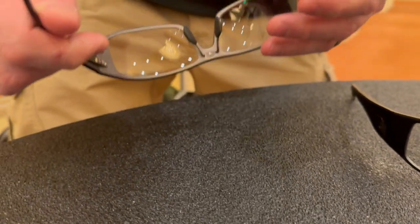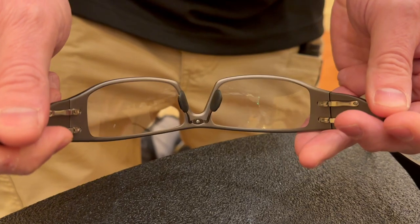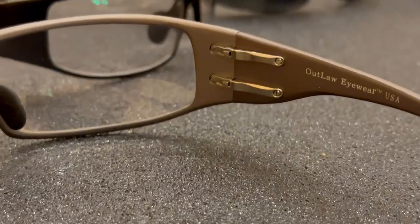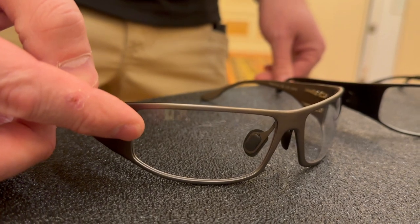For example, we have dual spring hinges, and you can see that that allows for a comfortable fit. These are our transition day-night indoor-outdoor lenses that you can use at all times of the day.